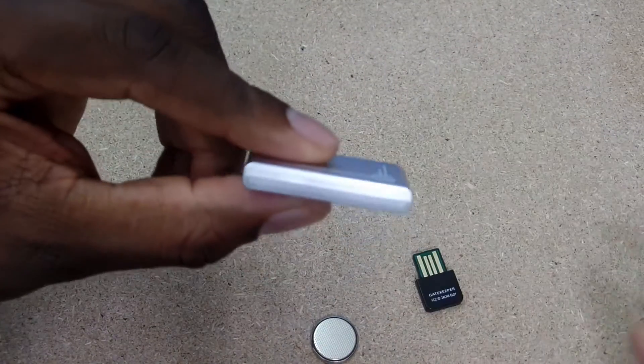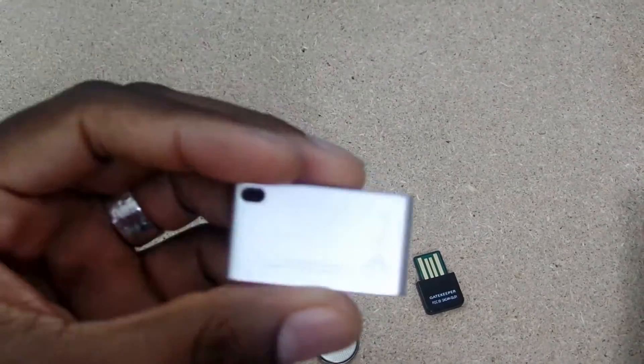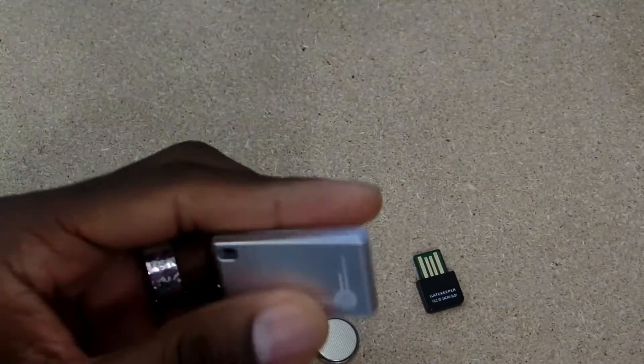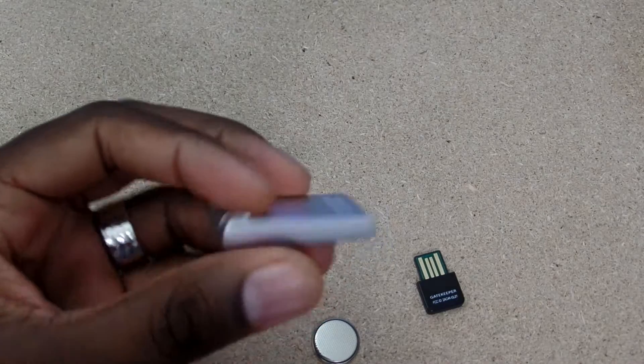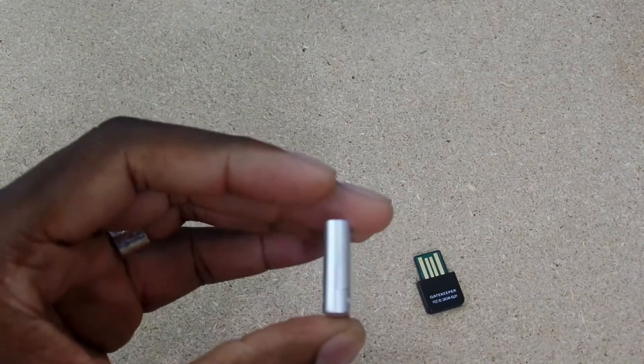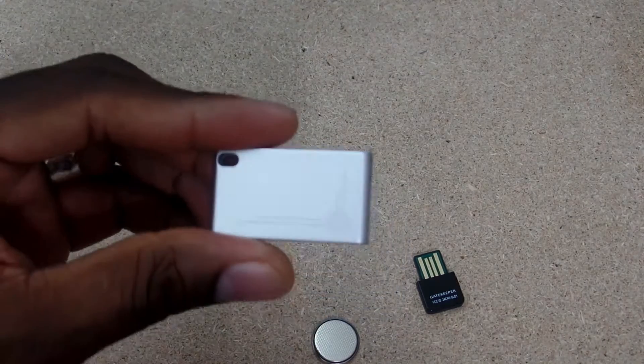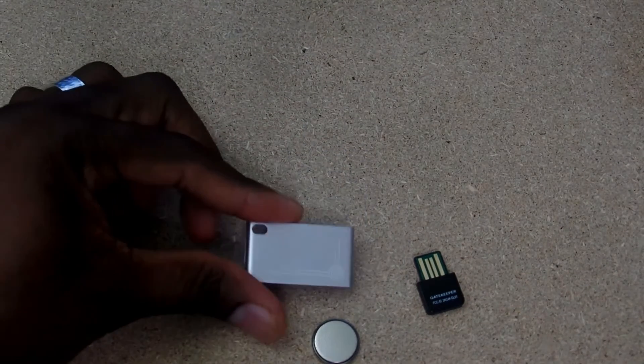Taking a look around the device here — it's super small, really small. Nice little design here. I'm going to pop this open in just a second to get the battery put in, but first let's get some software installed and then I'll show you how this works on the computer itself.